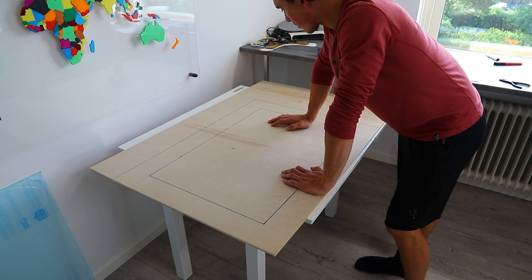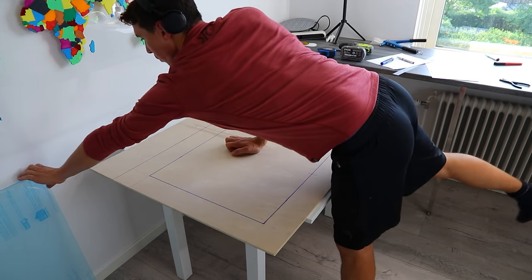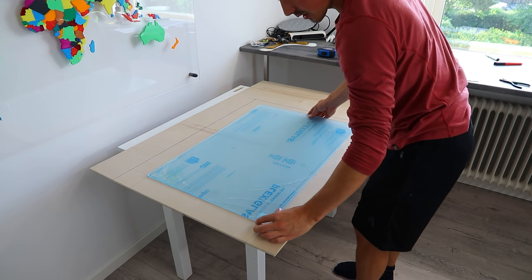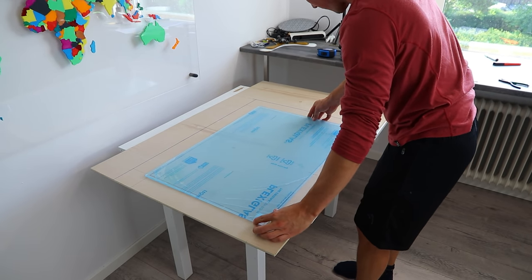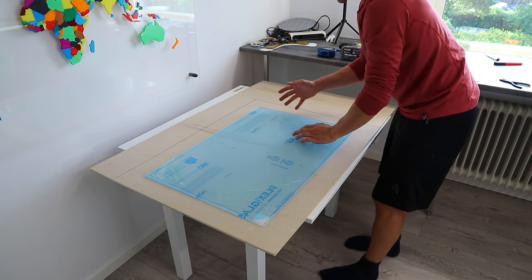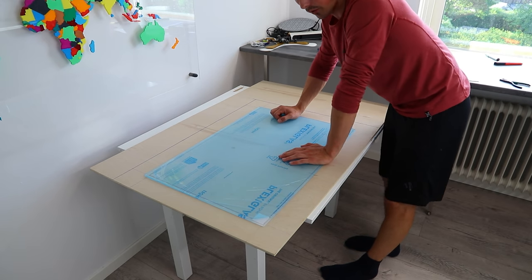The main idea for this construction is to remove the center piece and replace it with a piece of plexiglass. It's just ever so slightly larger, and on each edge we'll put LED lights so that the plexiglass will be illuminated.